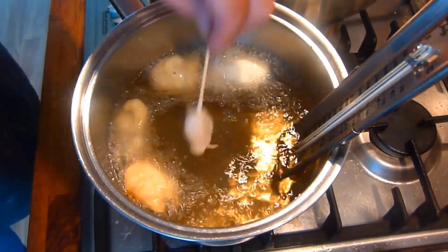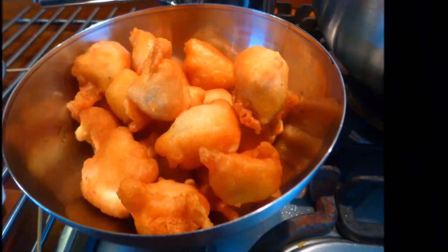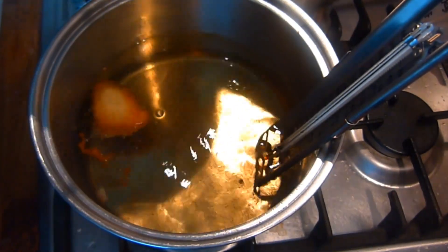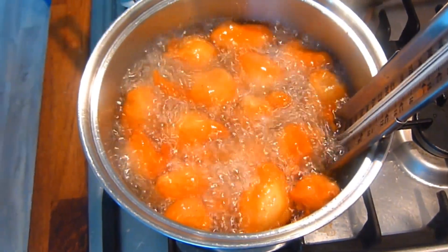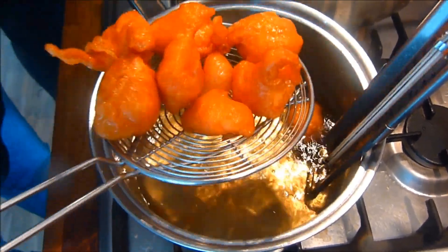But you're not quite finished yet because then we're going to second fry them. You simply do this by letting them drain in a bowl for a minute, then putting them all back in the pan. Then after a minute or two, take out, drain and serve with the sweet and sour sauce of course.